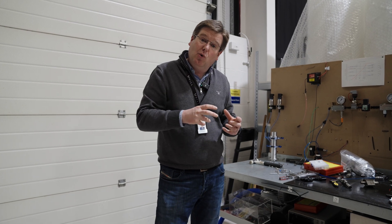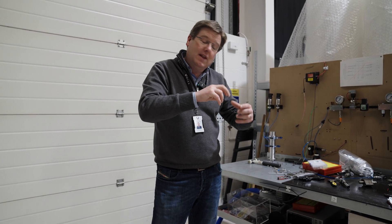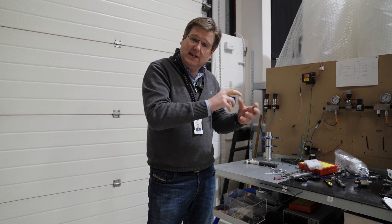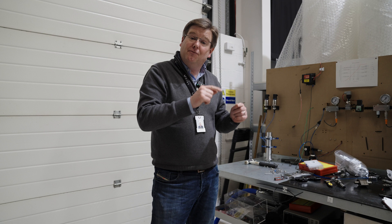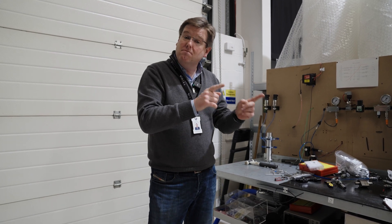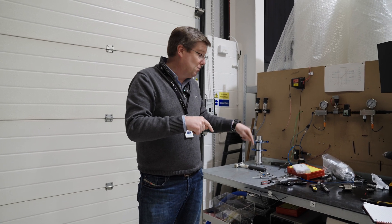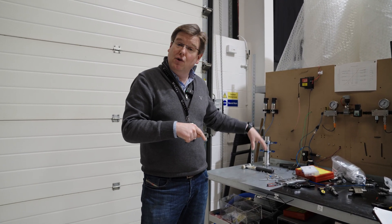We've now redesigned the swirler, which allows us to tune it on the test rig to find the absolutely optimal settings. Those bits have been redesigned this week. They're going to be manufactured on Monday next week, and by Tuesday we'll have the updated swirler running within the Rufus rig.